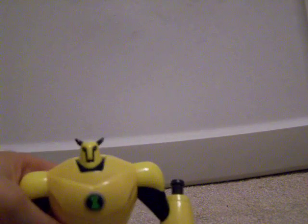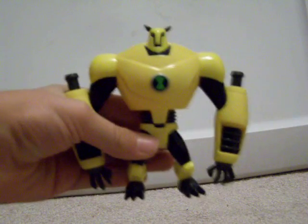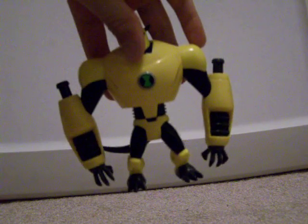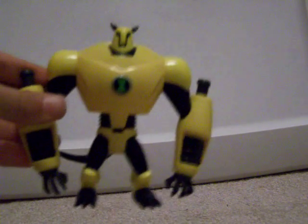He's a very bulky toy. He's not the tallest in the line, which I expected him to be, but he's not. He definitely is the bulkiest, and he is very well made. The plastic is really high quality, and that's what I really like about it. Let me get my finger out of the way — here's another picture.